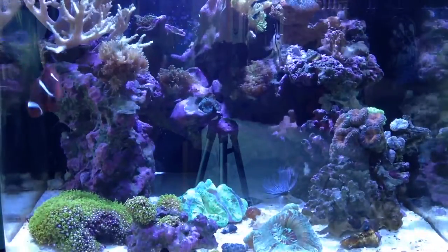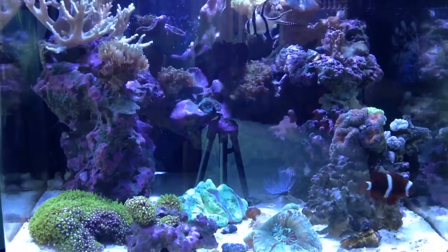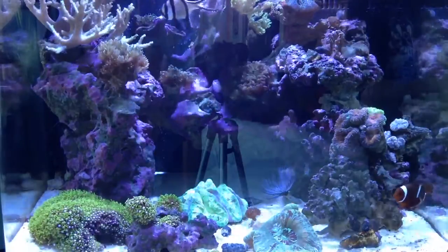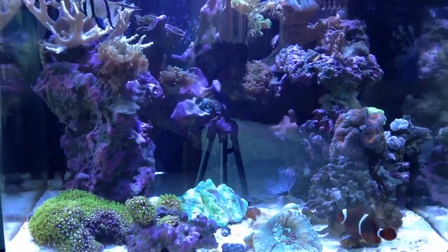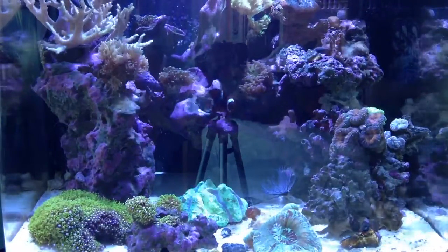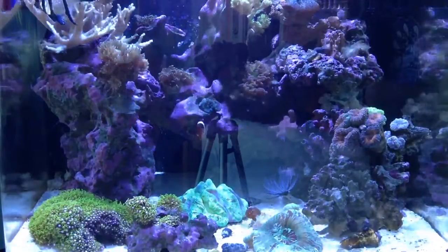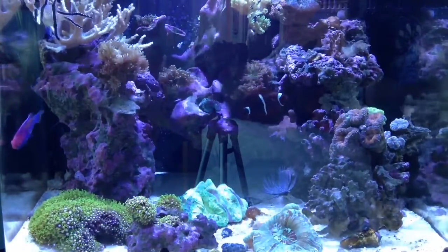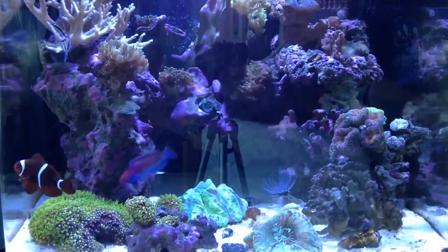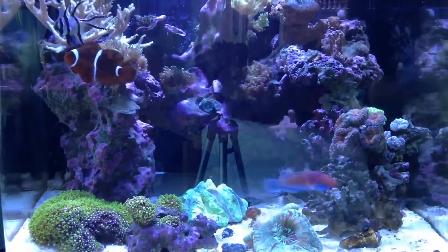Let's move on to shrimp. Starting out with the peppermint shrimp — I've kept these guys in the past and they're very cool. They're a smaller variation; they don't get as big as skunk cleaners or coral banded shrimps. They've got an all-red body which is cool, and they're cheaper than the rest of the shrimp.